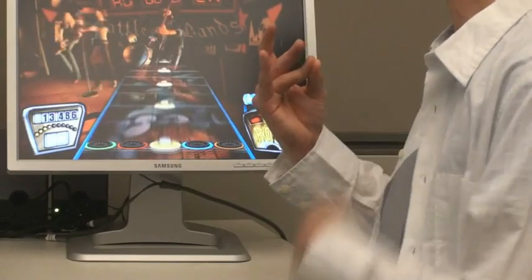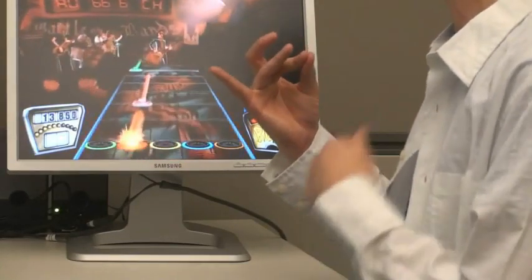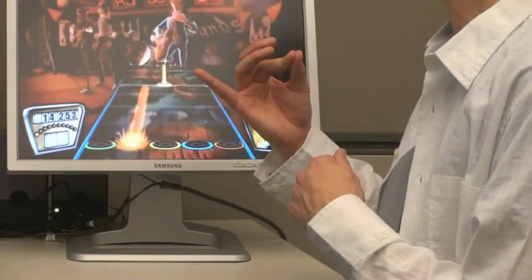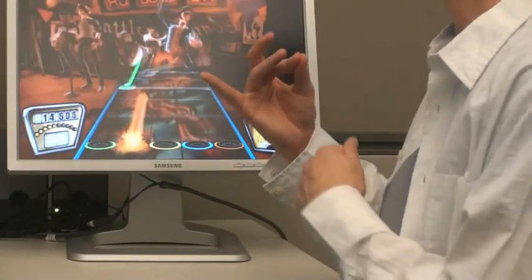This gesture recognizer can be used with the band of sensors in real time to detect actions performed by the hands and fingers. Here we show our system recognizing strumming and fretting, allowing someone to play the Guitar Hero video game with an air guitar-like experience.